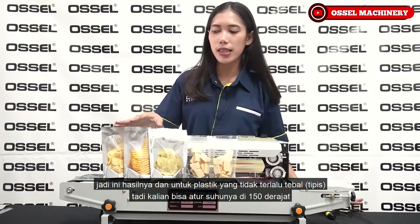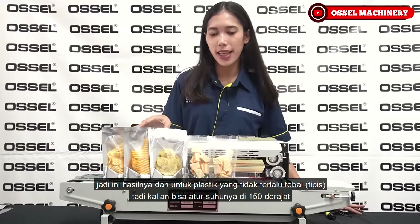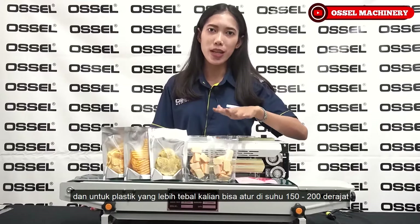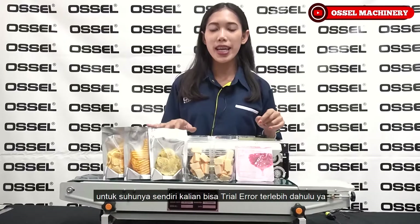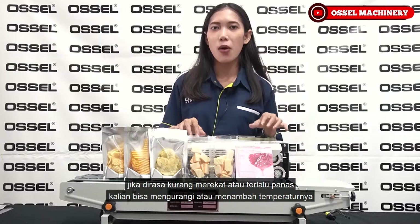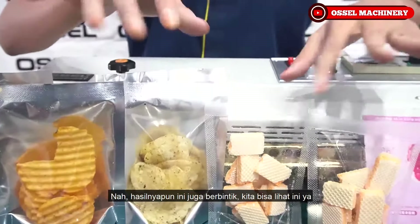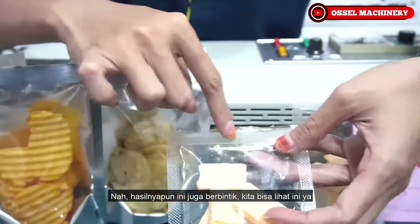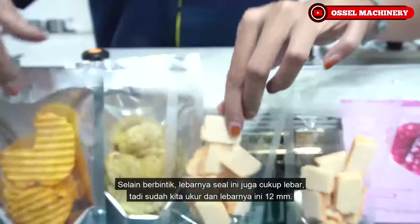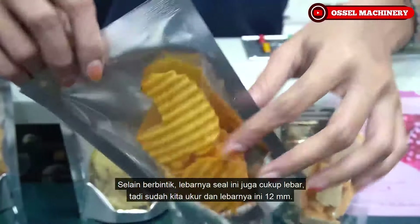Untuk plastik yang tidak terlalu tebal atau yang tipis, kalian bisa atur suhunya di 150 derajat. Untuk plastik yang lebih tebal, kalian bisa atur di suhu 150 sampai 200 derajat. Untuk suhunya ini, kalian bisa trial-error dulu. Jika dirasa kurang merekat atau kepanasan, kalian bisa mengurangi atau menambah temperaturnya. Hasilnya juga berbintik. Selain berbintik, lebarnya seal pun cukup lebar - 12 mm lebar seal-nya.